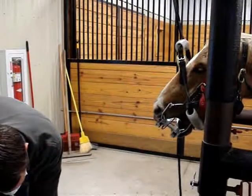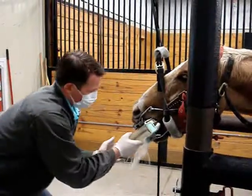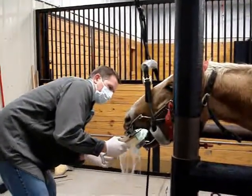We wash out the mouth with an antiseptic rinse prior to the procedure. This removes feed material, which is often packed into the chewing surfaces of the teeth. It is difficult to fully evaluate the mouth if there is any feed material remaining.